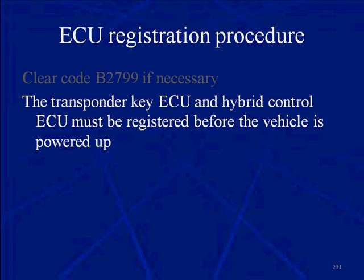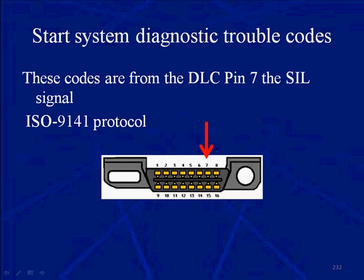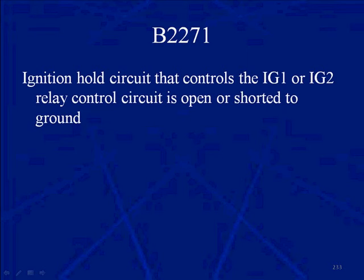Clear code B2799 if it's still present. The transponder key, ECU, and hybrid control ECU must all be registered before the vehicle is powered up. These codes come from DLC pin 7 using the ISO 9141 protocol. When dealing with the startup system, there are many trouble codes for all the different systems and they always point you in the right direction. If you're having faults with the CAN or the bean bus, your scan tool works on the ISO 9141 protocol out of pin 7.